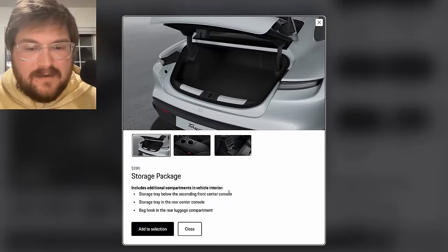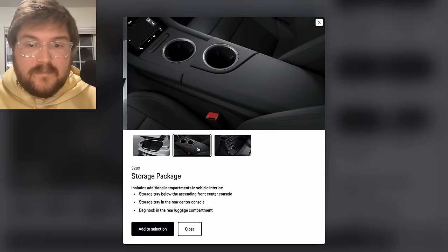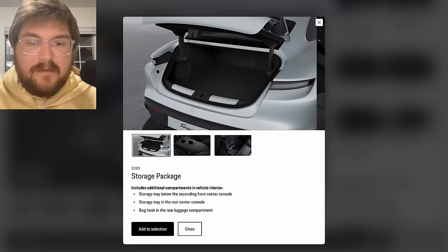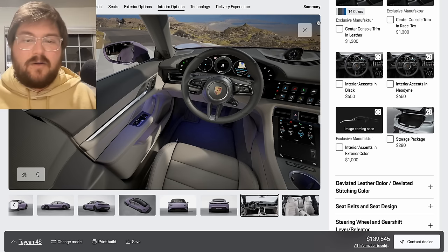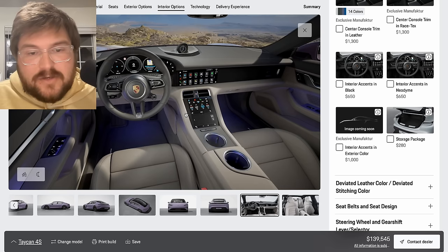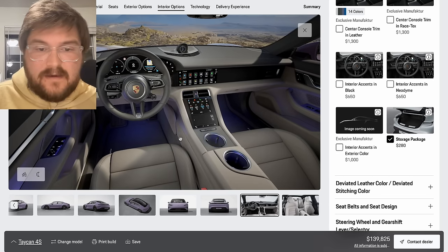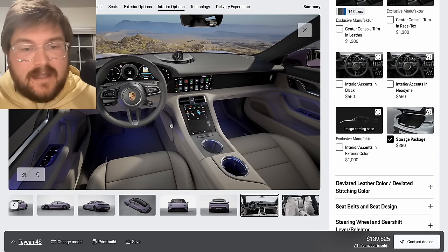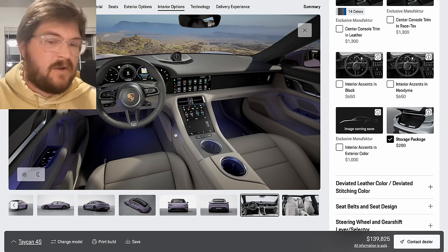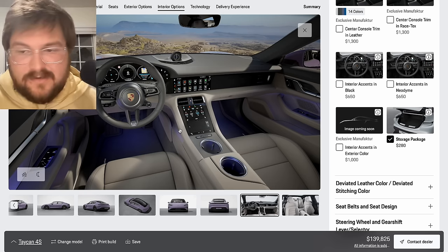The storage package — what does this give you? A storage tray in the front center console. In the old Taycan, it added a little lip in the area below the screen so you can put things underneath rather than having an open space. That's what I would do because you want to put your keys, cell phone, and wallet behind the screen — and if you don't have the storage package, stuff just flies out. $280 — sure, let's get the storage package.